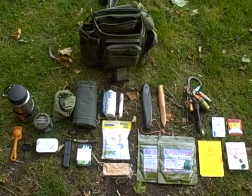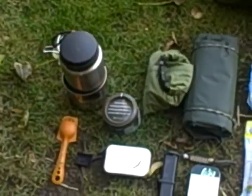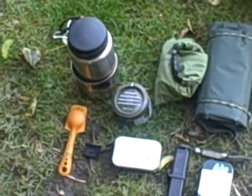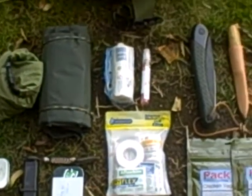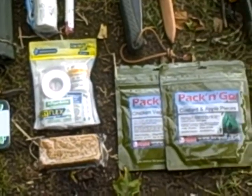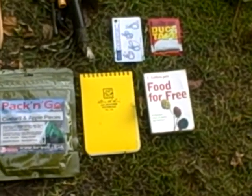So guys, this is my day kit all laid out for you. Over here we've got our cooking utensils — my mug, my pot, all that kind of thing. Then we've got shelter, fire, personal protection and hygiene, then food, tools, notepad, and a food for free guide.